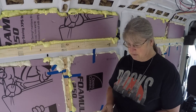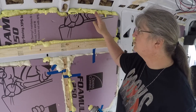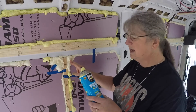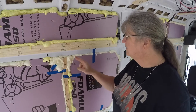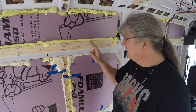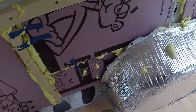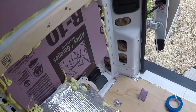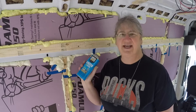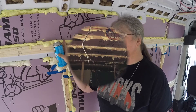I wanted to do a quick review of the two different kinds of Great Stuff. The windows and doors is the darker yellow, and the gaps and cracks comes in the dark red can and is the lighter yellow. Gaps and cracks are supposed to expand more than windows and doors, but I'd say the windows and doors was a lot more messy. I think they did about an equal job, but the windows and doors went further in the build process.